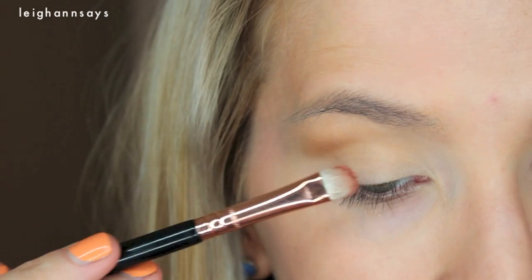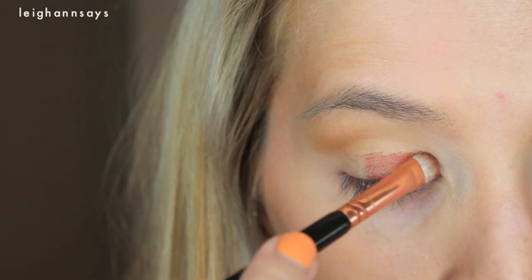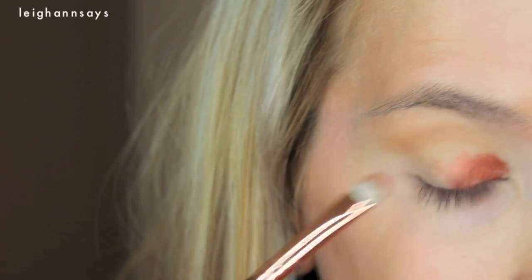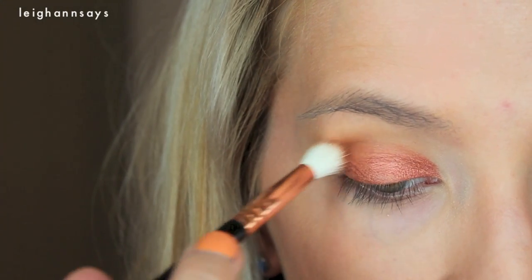I'm using a slightly wet brush and I'm just going to be tapping Roulette all over the lid. Oh, beautiful. Now I'm using Coco Bear — it's a super warm orangey-brown — and I'm going in the outer corner and blending that into the crease and the outer V.